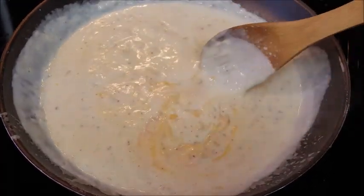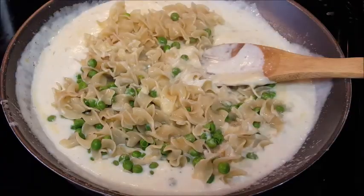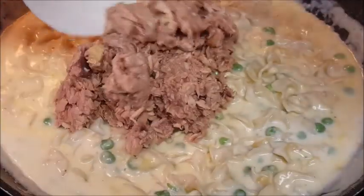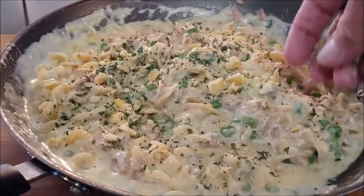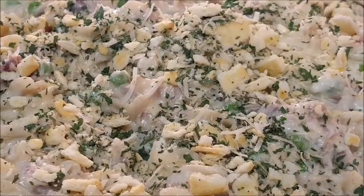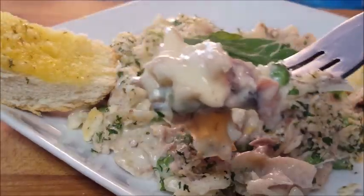Set that aside. Add in your drained peas and noodles, hit it with that starchy water, add your tuna, and stir all this together until it's all well combined. After that, hit it with that crumb Parmesan parsley mixture on top, plate it up, and have a bite! Real simple, much better than what you get in that box.